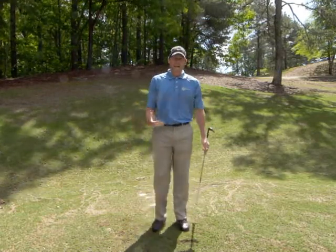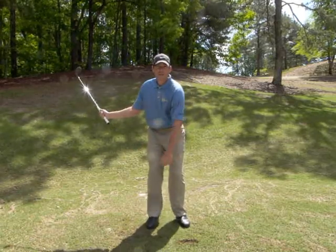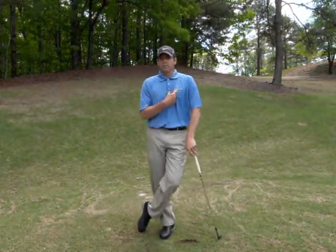So if I have a shorter shot, I'm going to make an even shorter rotation. So instead of a three quarter, maybe I'll take a half rotation. But the key is to control your distance by your shoulder turn.